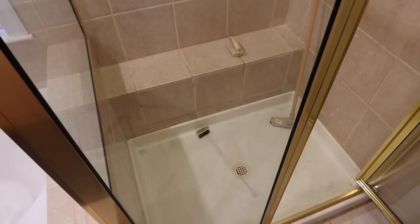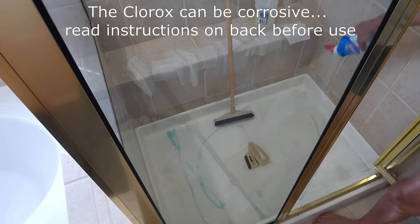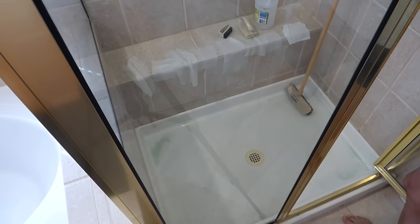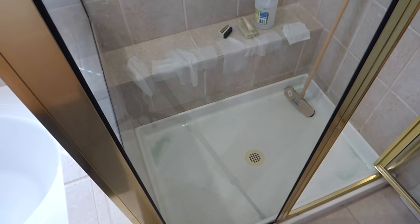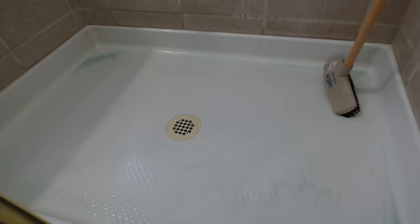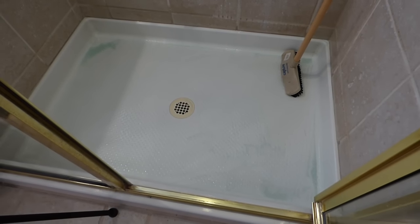Now that the vinegar and paper towels have done their job, I'm going to rinse that and then do a final cleaning with the Clorox toilet bowl cleaner. I don't know if you can see that or how well you can see that, but I haven't rinsed it yet — man, does that look sparkling clean! I'm going to let that sit for about an hour, then I'll rinse it and be done.